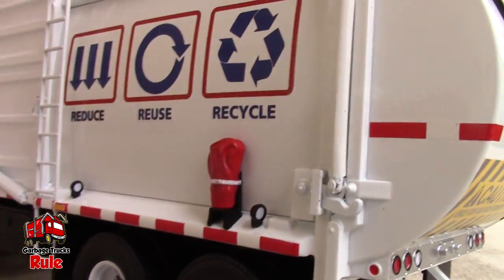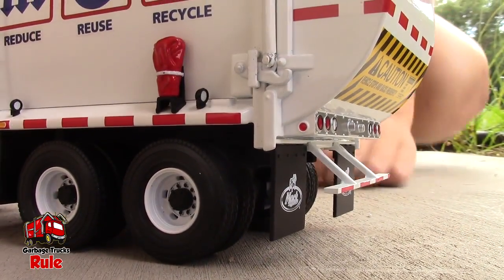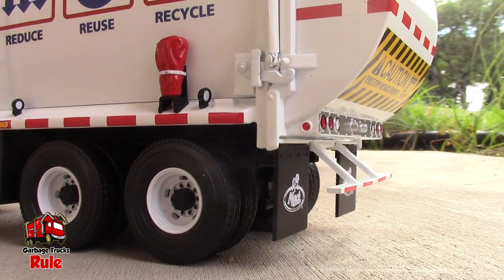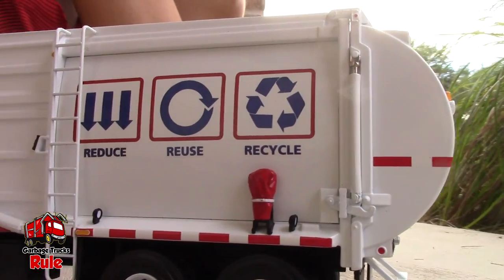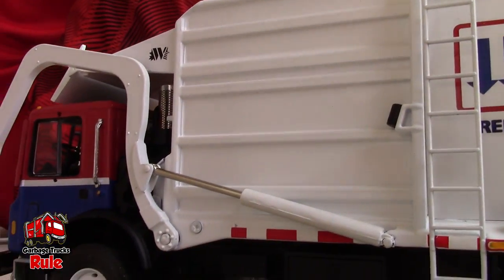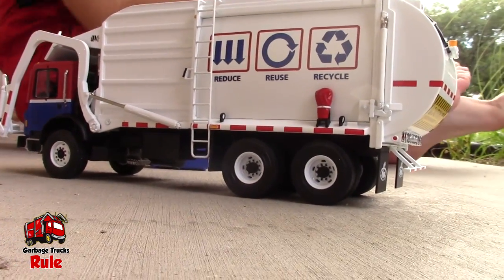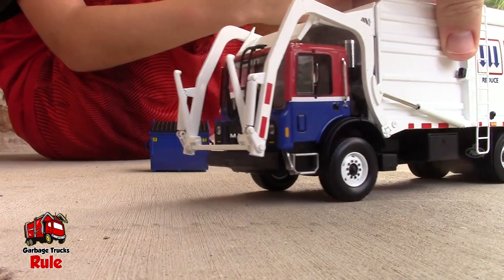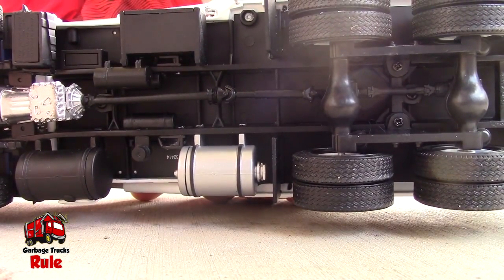There's a ladder on this side in case garbage falls out or something. What do you think this red thing is on this side? Maybe like a fire extinguisher? Yeah, because it might catch fire if someone puts something illegal in it. It's a really nice, very powerful-looking truck — they did a really good job.